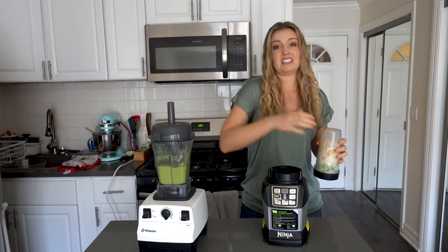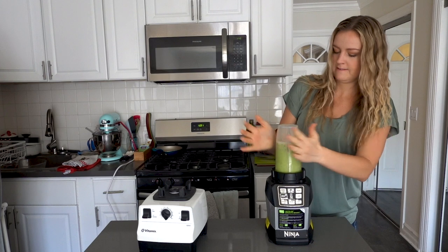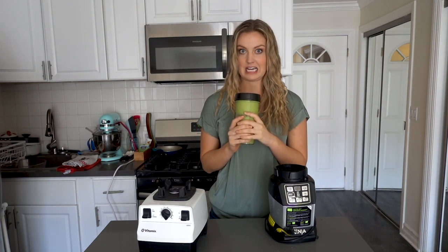With the Vitamix, you can just use the tamper stick to push everything down. That one took four minutes — double the time of the Vitamix. Now let's see how it looks inside.